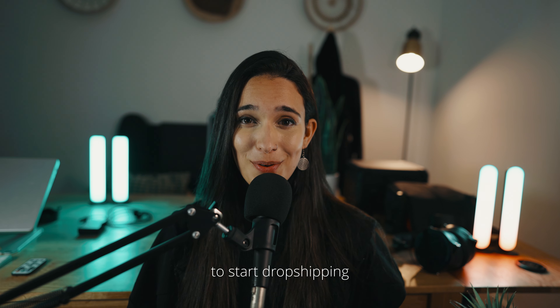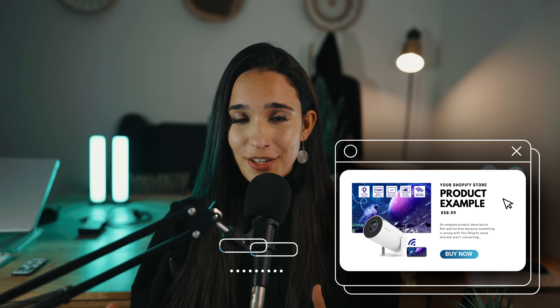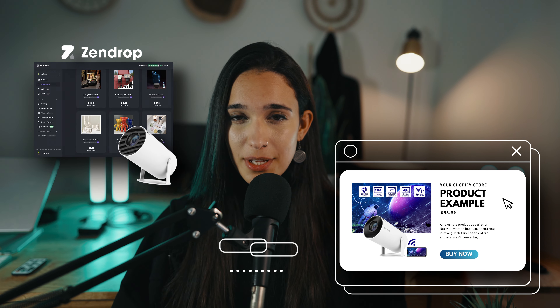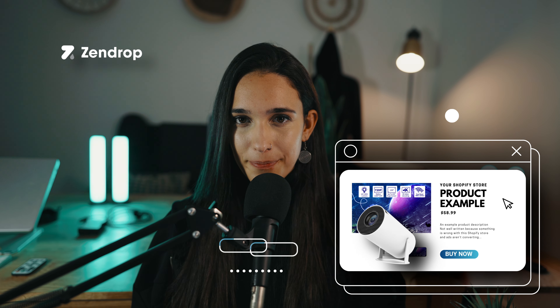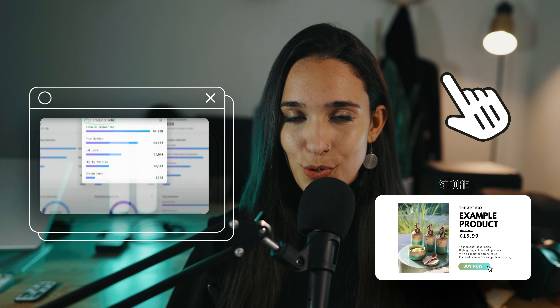This makes dropshipping a completely risk-free way of starting an e-commerce business. Let me summarize how the dropshipping setup actually works, and then I'll dive into all the details and walk you through it step by step. First, to start dropshipping, you have to create an online store. Next, you sync your store with a product supplier, which is how you're going to import the products into your store. We'll be doing all of this in a minute. Once your store is ready, you then focus on bringing customers to your store.